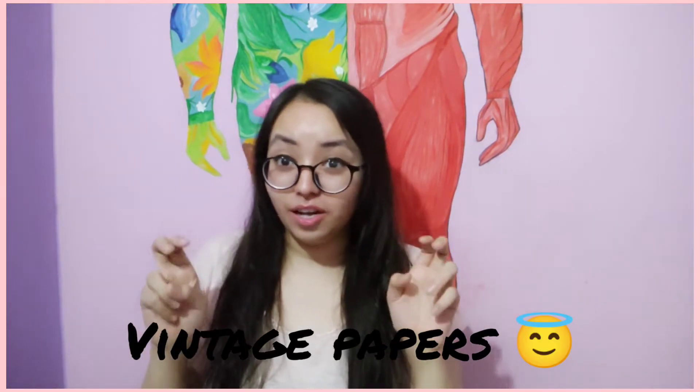Hi everyone, it's me Ankita Rana. In today's video I thought, why don't I make vintage papers that you have seen in your old movies? But it turns out when I added crayon liquid wax it was a complete failure, and if you want to know what happened check out the video.